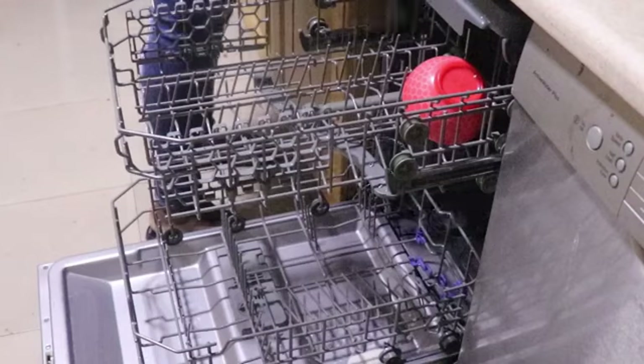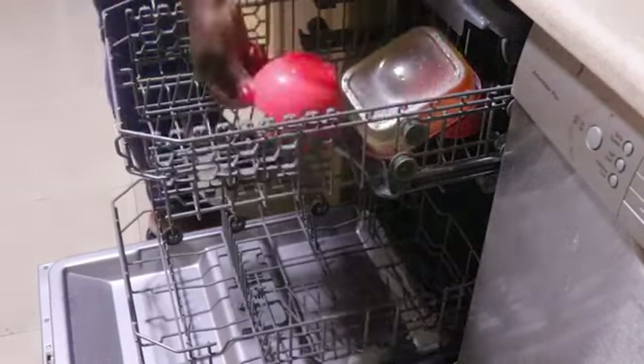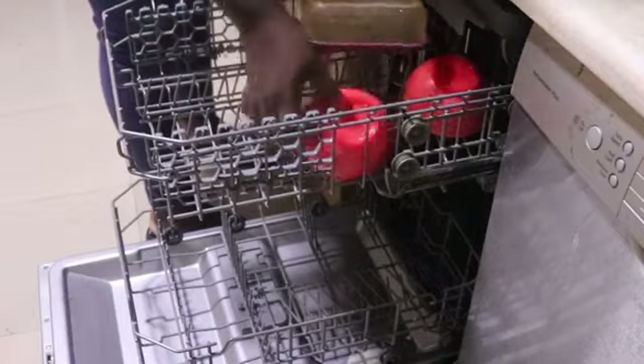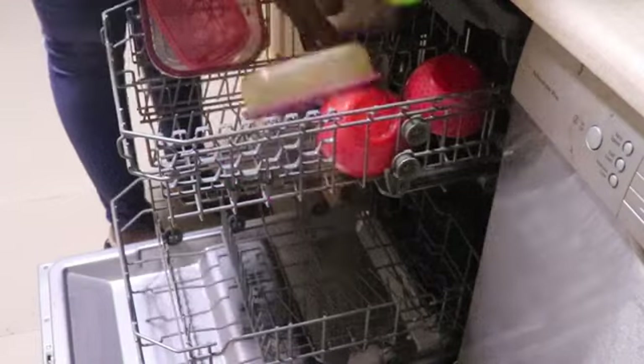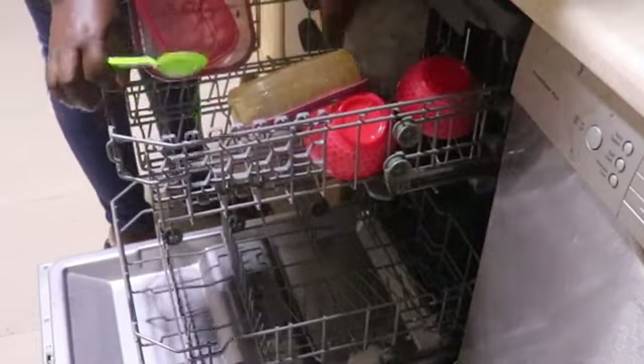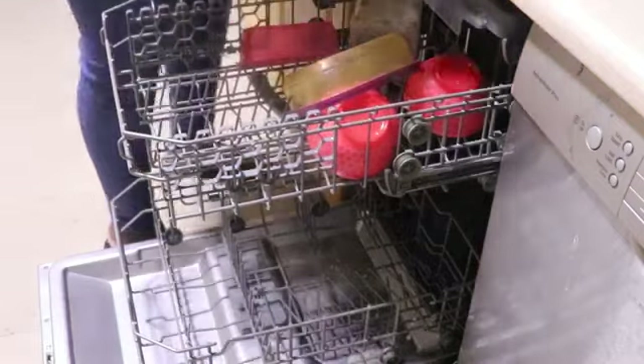I first of all start by placing all items facing down. You have to angle them in such a way that they are facing the center of the dishwasher, or angled in such a way that the water jets can get to them, so that all the items will be properly cleaned.